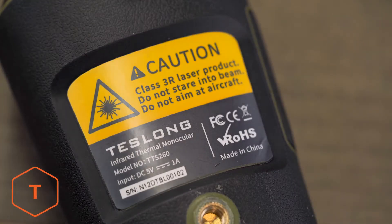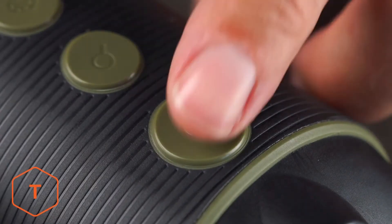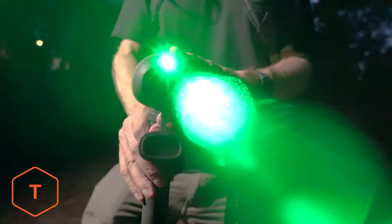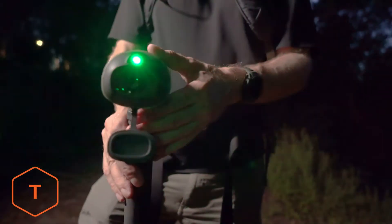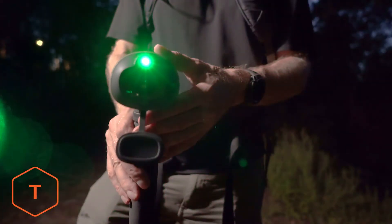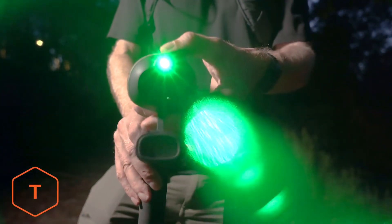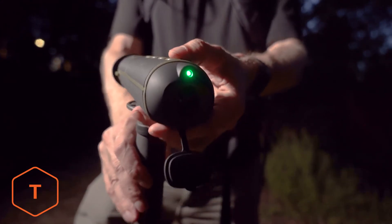The laser pointer is a class 3R green laser. It's included because, when you're in the dark and find something at a distance in the scope, turning the laser on can help you orient yourself to the subject. It's important to note the laser pointer is not visible through the monocular lens, just with your naked eye. Take care not to look into the laser beam or point it into the face of another person or animal, and do not aim the beam at aircraft or any other vehicle.